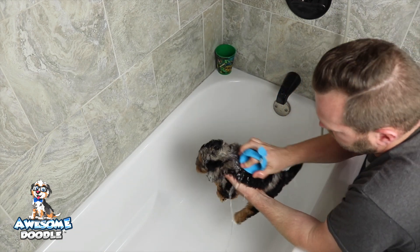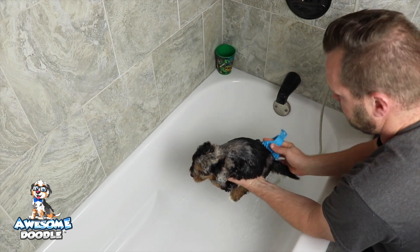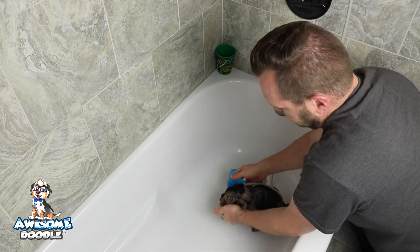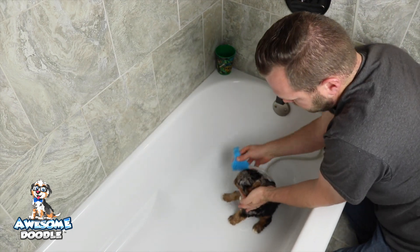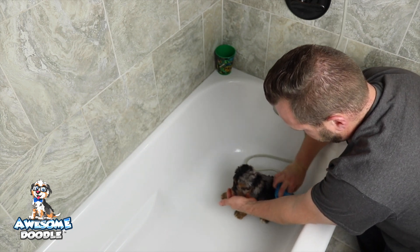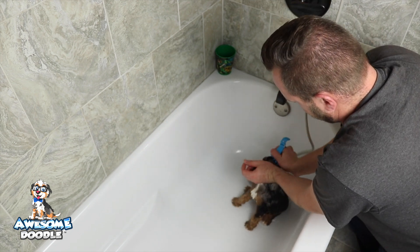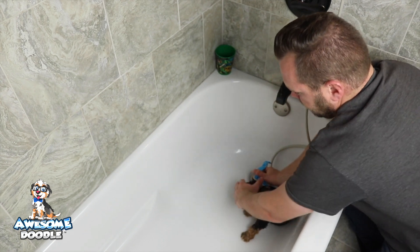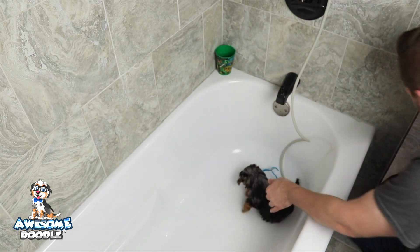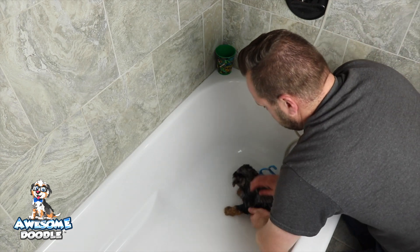This makes it really nice for bathing the puppies — keeps water out of their ears. I don't know who came up with this but I really like it. You can use it as a brush almost. It's got a nice little rubber on here. I kind of hold their head back and brush the top of their head. I get the head with my hands so no soap gets in their ears.